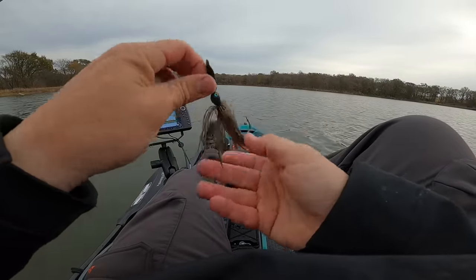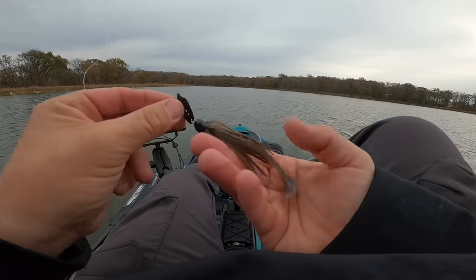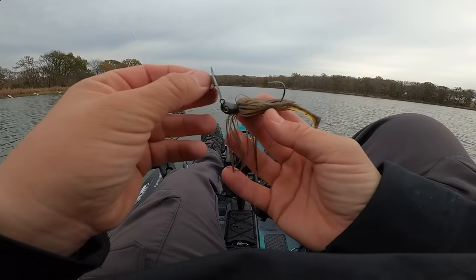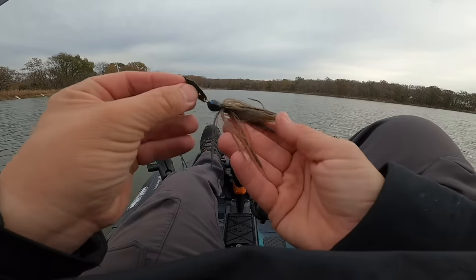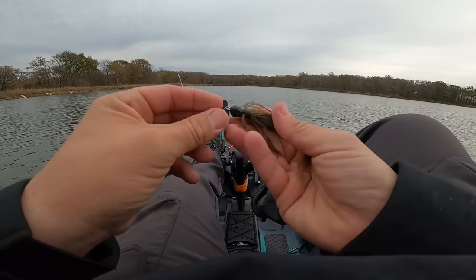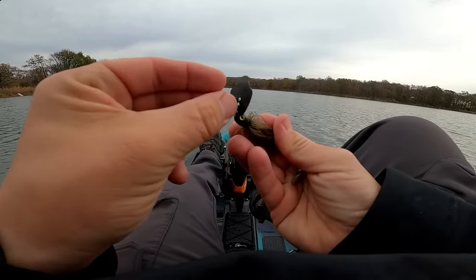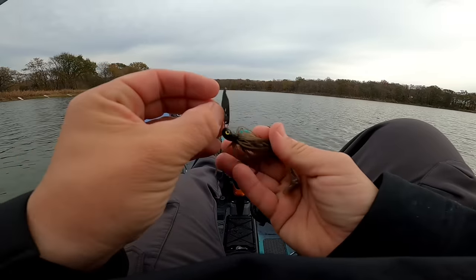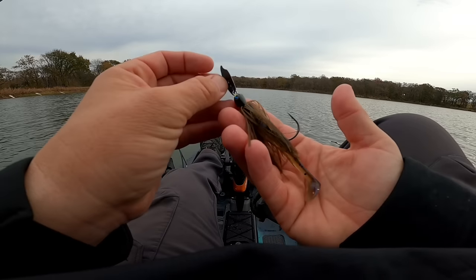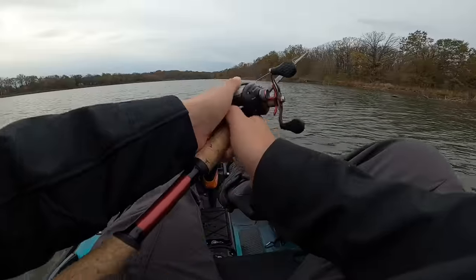Much like a crankbait, a bladed jig is meant to be fished slow. Now sure, you can burn them, bring them over grass, pop them in and out of hydrilla — yes, you can do many things with a bladed jig. But one of the main things you want to do is reel it slow. The ideal approach is to throw this lure as slow as you can while still getting the blade to vibrate. You should be able to feel the vibration, so go as slow as you can while feeling that vibration — it's going to allow you to catch more fish.